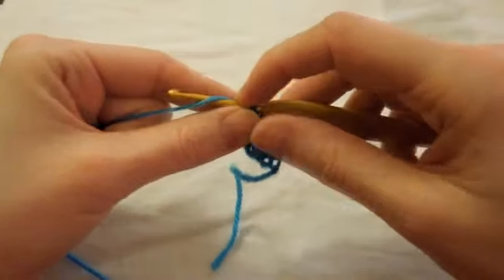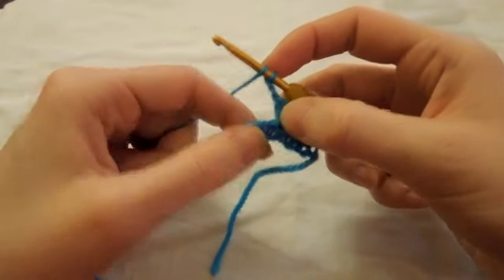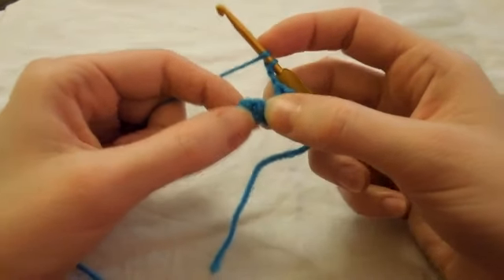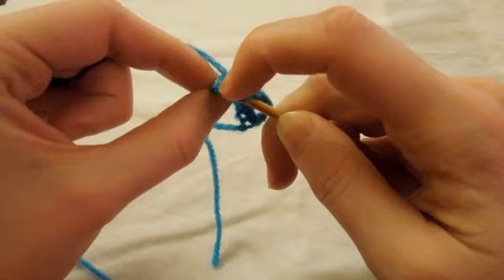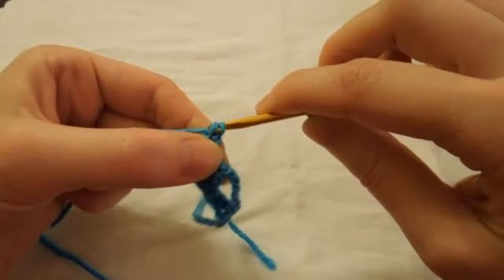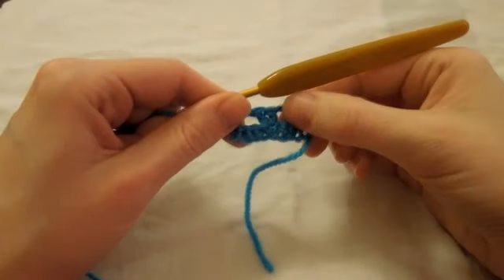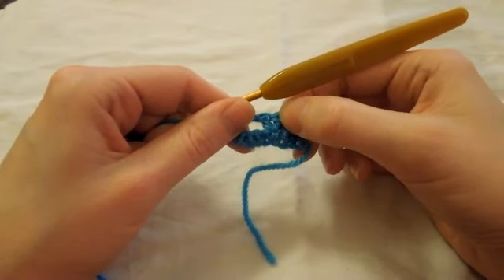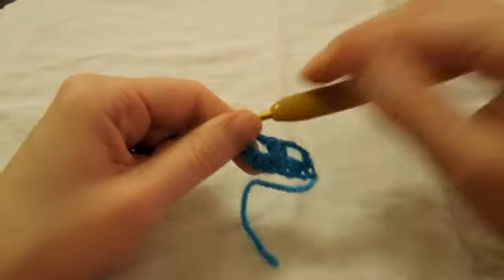Then we're going to chain two, which is slightly less because we've done two double crochet there. Chain two, then we're going to skip another three: one, two, three. And then we're just going to do a single double crochet in our last stitch. This has created the foundation double crochet post that we need to work our crocodile stitch around. It always works with a single double crochet, then a gap, then two together — which is where the actual crocodile stitch goes — then a gap and then a single double crochet.